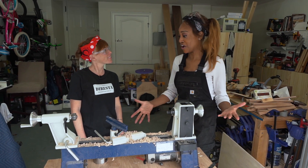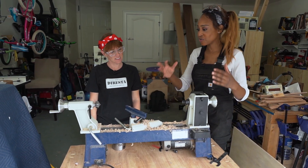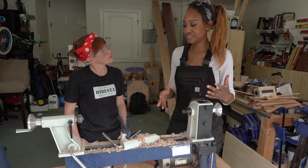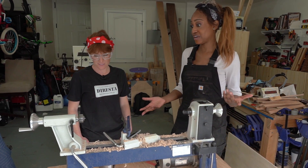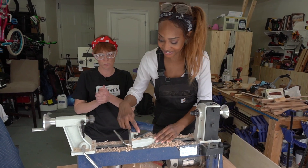This is my lathe — isn't it awesome? So this is a Rikon midi lathe and this is a great benchtop option, especially for beginners. Today we're going to turn a bowl. I'm going to show you how to set it up — it's really easy to use. I'm excited. Let's make a burl bowl!